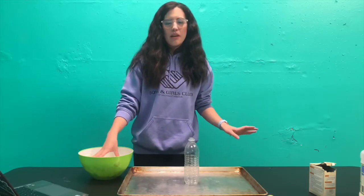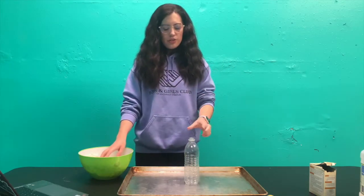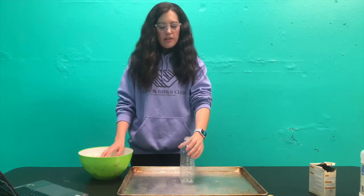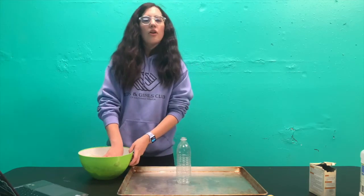Hey everybody, it's Alex. Today we're going to make volcanoes and then we're going to watch them erupt. The first thing you're going to do is find a water bottle or some type of container, put it in the middle of your pan. Make sure you have a pan because it's going to go everywhere.